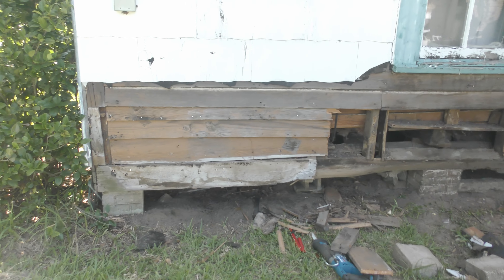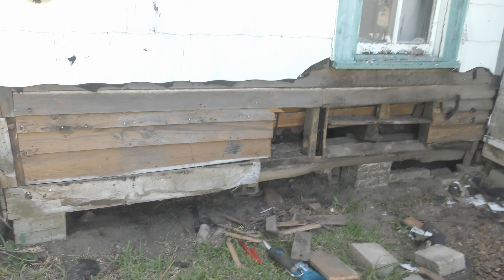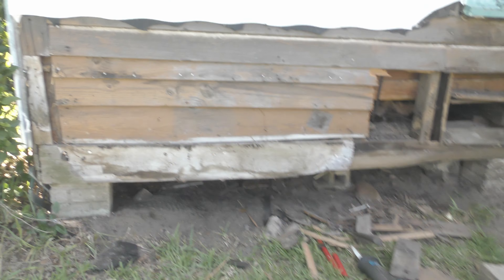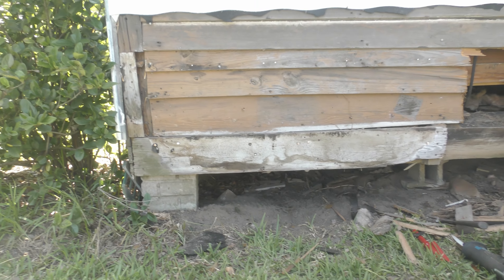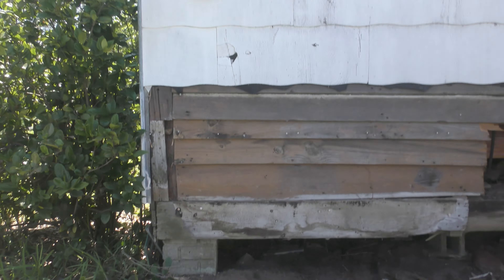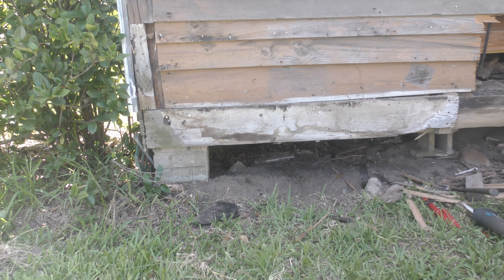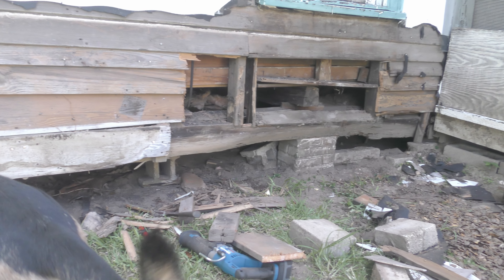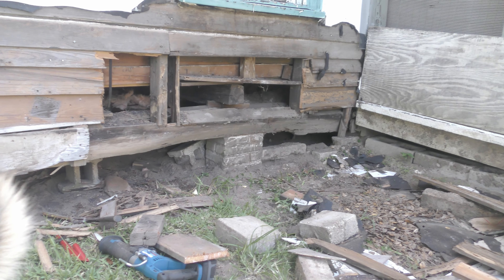But this is what I've got going on today — it's the biggest undertaking so far that I've had with the house. What we're looking at here is the foundation sill plate. This house sits on concrete piers. It's a two-story house, very big, very old, very heavy. And this beam that goes across the bottom that sits on the concrete pillars is toast.